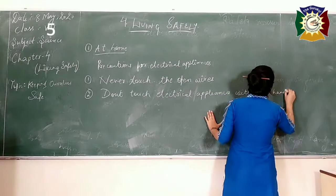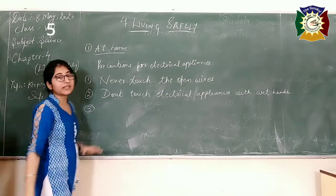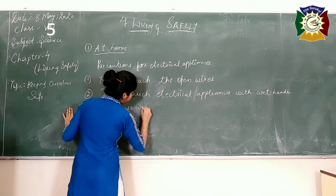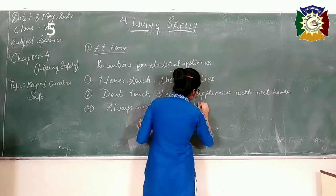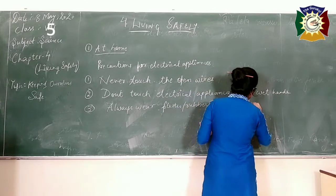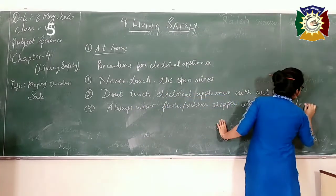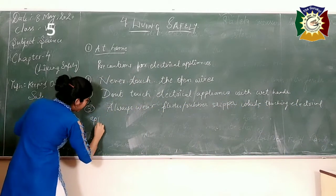The third precaution is always wear slippers. The slippers should be made of plastic or rubber. Always wear plastic or rubber slippers while touching electrical appliances. Otherwise, you may get hurt or feel an electrical shock.